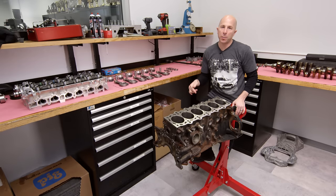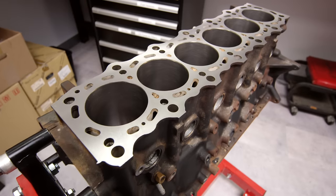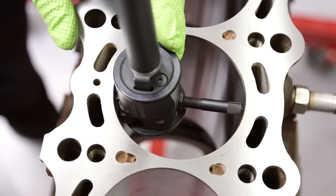Hey, I'm Stefan Papadakis. We're here at Papadakis Racing. Today we're going to assemble the legendary Toyota 2JZ engine. It's an inline-six. This is for a project that we're doing here at the shop.